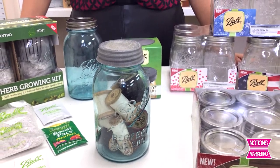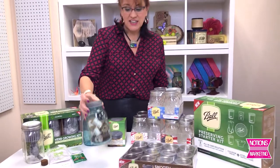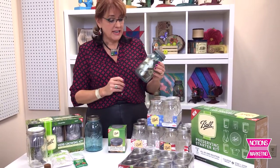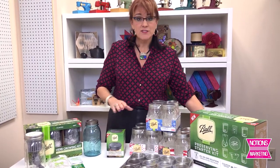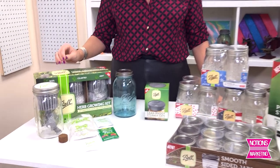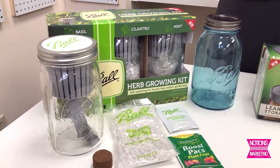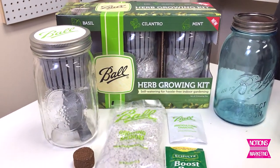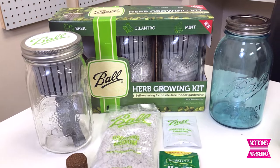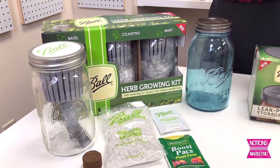Everybody knows Ball Jars because they have been around forever. This is a classic one that we've had on the set for a long time, storing all of our antique spools of thread. Here's some of the new items from Ball. Remember, Ball is made in the United States. I love this new herb growing kit — three of the most popular herbs: basil, cilantro, and mint, with everything you need to grow perfect herbs and have fresh herbs in your kitchen all year long.